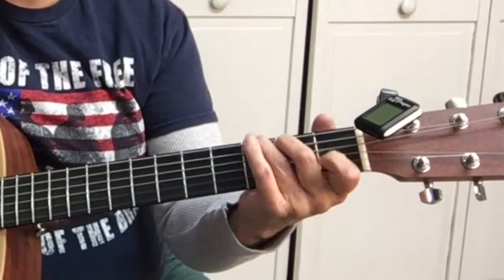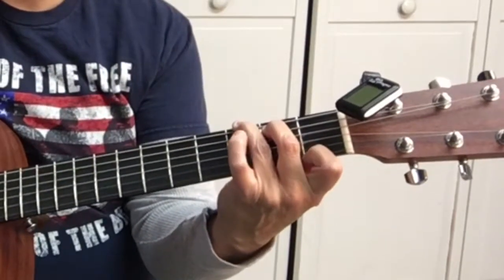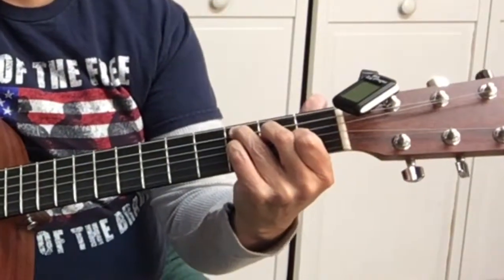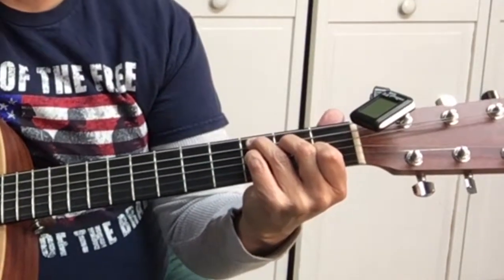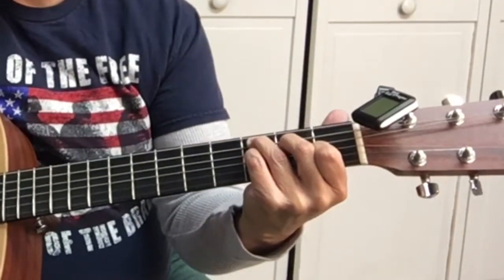Helping you find your sound. The chords in this one are C, G7, and C7. C7 is the C chord, and then you put your pinky down on the third string, third fret. That's C7.